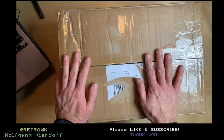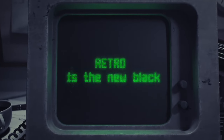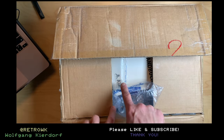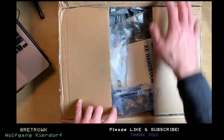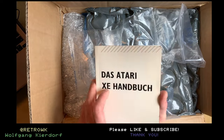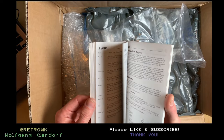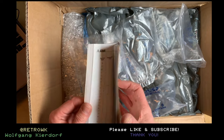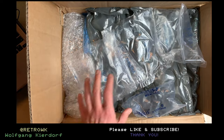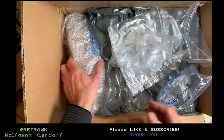Welcome back. I bought another computer and it's an 8-bit machine. If we open the package you can already spot the logo — it's an Atari XE, and this is the Atari XE manual. It's a thin one at about a hundred pages. So let's see what we got.